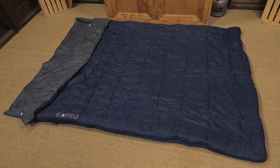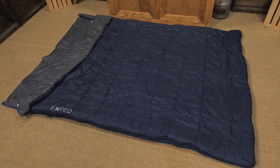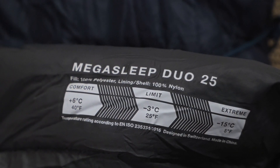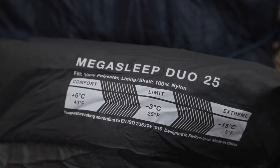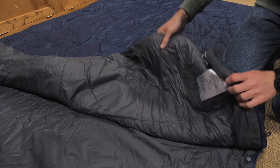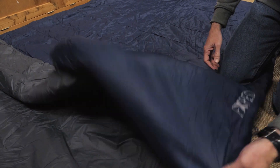This roomy bag measures 63 inches wide and comfortably fits sleepers up to 6 feet tall. The rectangular shape of the bag perfectly fits on an Exped MegaMat. This bag is insulated with synthetic polyester microfiber. Synthetic fills are well-regarded for their ability to insulate in wet or humid conditions, a situation in which down functions poorly.